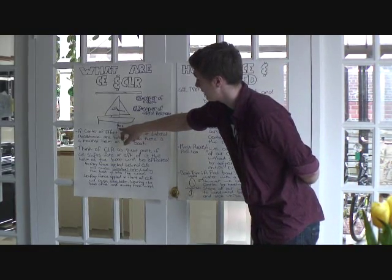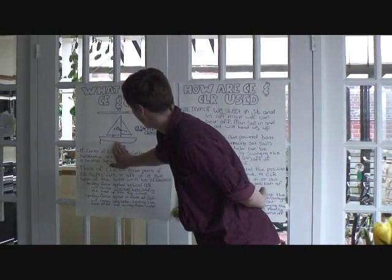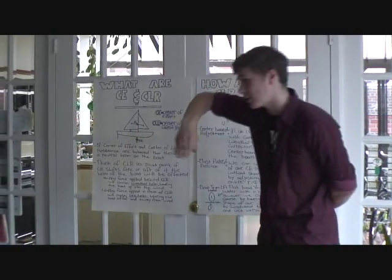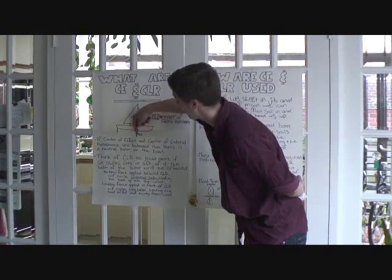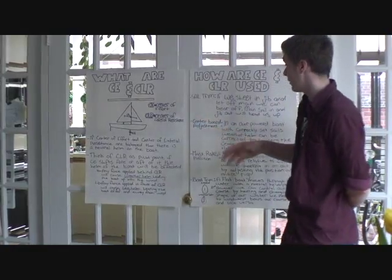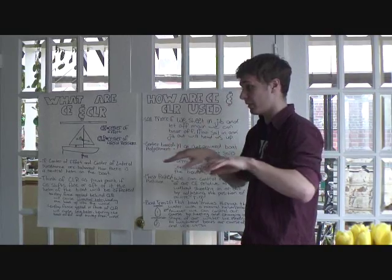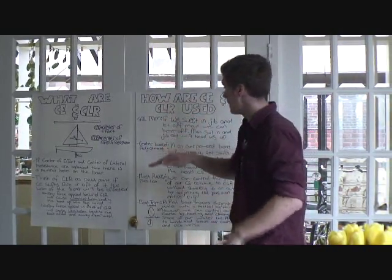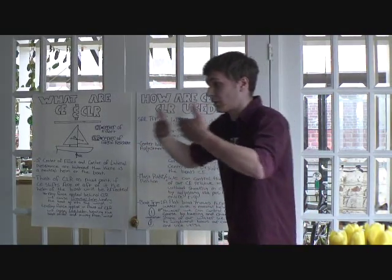Because the center of lateral resistance is essentially our centerboard, and our centerboard can swing — this being as far forward as it can go, all the way back to about here — by swinging the centerboard back, we essentially swing our CLR back. So our center of lateral resistance moves back while our center of effort stays the same. In a boat that's overpowered with the sails set properly and everything going straight, the CLR and CE are balanced. But in an overpowered boat, your boat is going to start heeling.